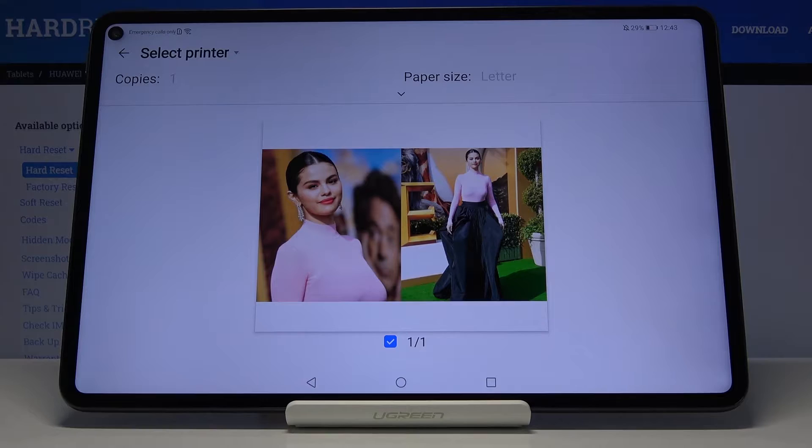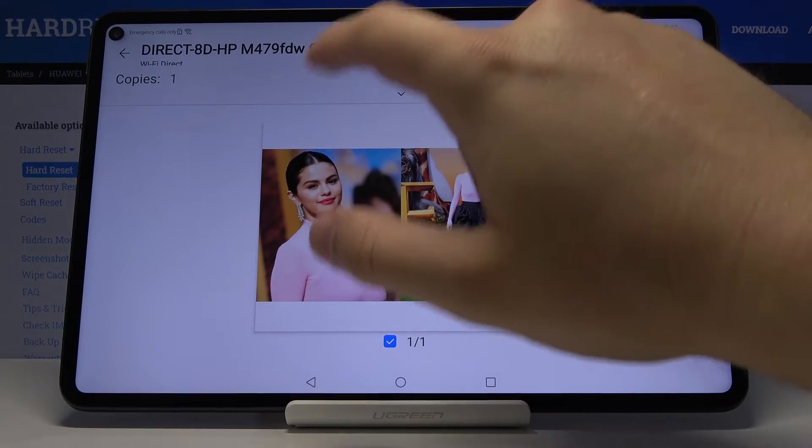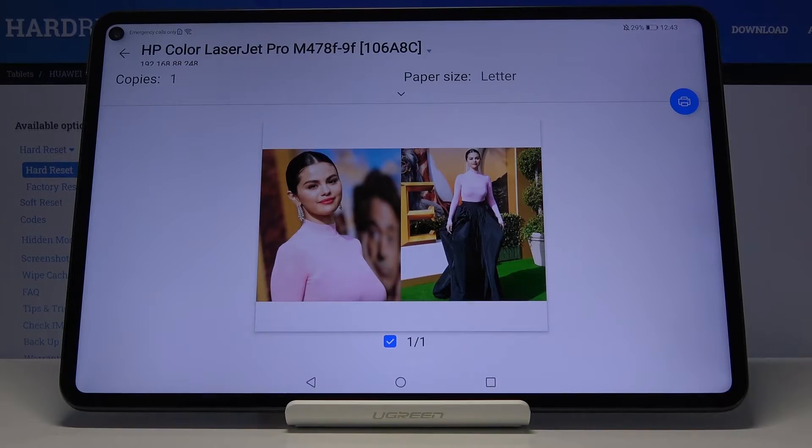Click on Print or Export to PDF. If you want to print, click here, select your printer, and click on the print button to print it.